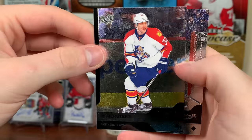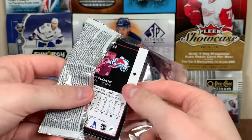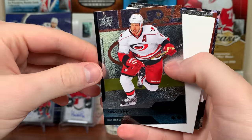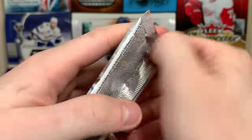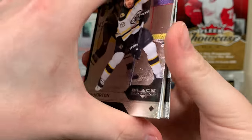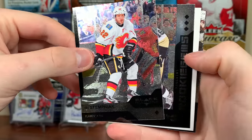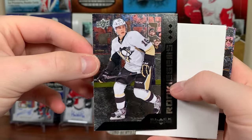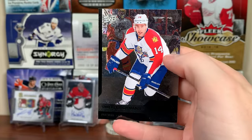There's Chris Versteeg and Ryan Suter. About seven or eight packs left. Tyler Bozak, Nicklas Backstrom double diamond, Jordan Staal, Andre Parenteau, and Matt Duchesne. Basic box so far. Nathan Horton, rookie gems coming up — Lee Stempniak and Bo Bennett. There's Eric Stahl and Thomas Fleischmann.